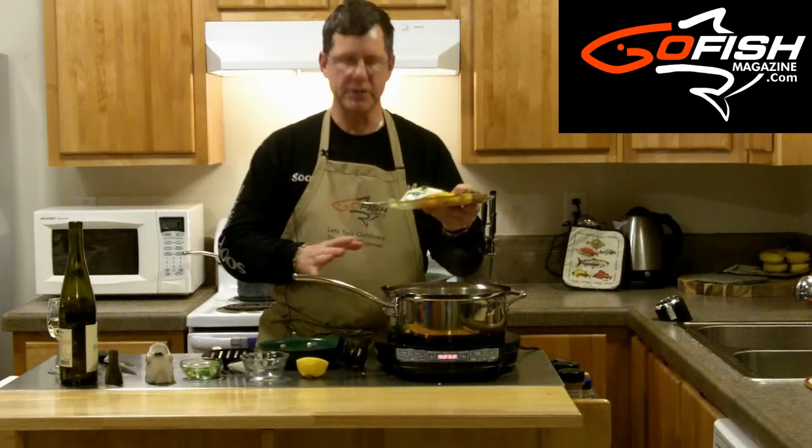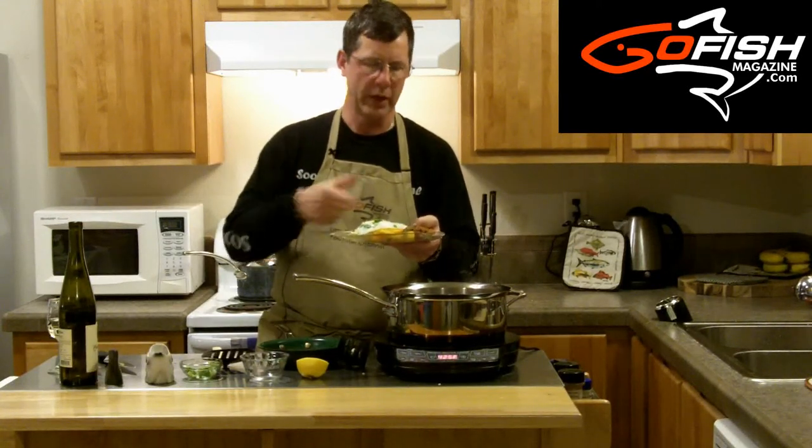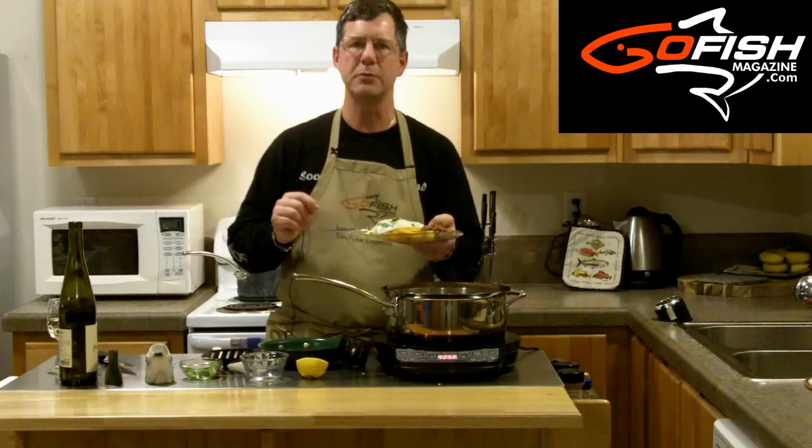Super, super simple. I've got black cod that's about two to three inches thick. I put it in a simmering pot for about seven to eight minutes. I added one cup of white wine and one half lemon squeezed into the mixture, and I just let it simmer away. I also have some bell peppers with cumin, which really add a nice fresh touch, and I squeezed the other half of the lemon into that as well. I've got some rice and beans — you could have potatoes or any kind of rice if you want. Then I just cook the sunny side egg and put it over the top. Black cod with sunny side egg right on top — it's delicious. For Let's Talk Outdoors and Go Fish Magazine, my name is John B. I'll see you on next week's fish recipe.